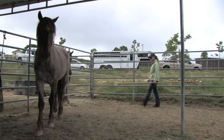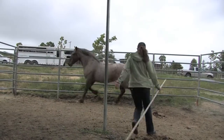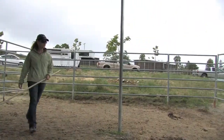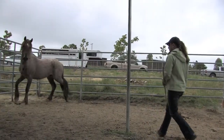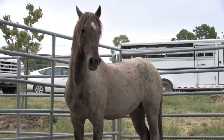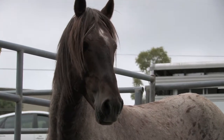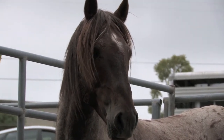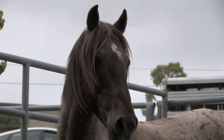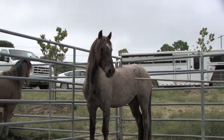As I ask him to move away, he turns his butt towards me, which I tell him is not an acceptable answer. He was quite shocked at my behavior, but I think he understood it quickly and began to respect it. He only offered his hind end once. I am not doing anything to him that another stallion putting him in his place wouldn't be doing.